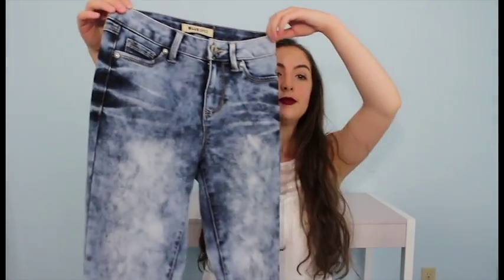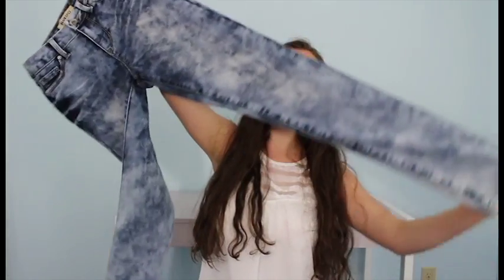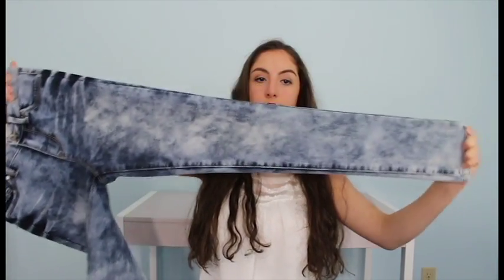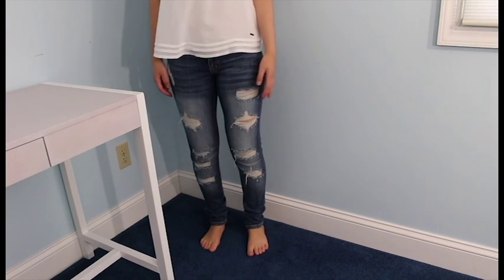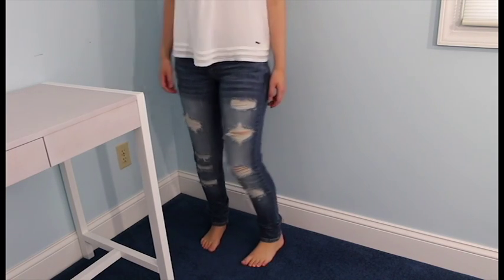I got jeans — this is what they look like, and this is what the back looks like. I can't wait to wear these. I love jeans in the wintertime; they are my favorite. I got another pair of jeans and I'm currently wearing them so I'm going to overlay what they look like.